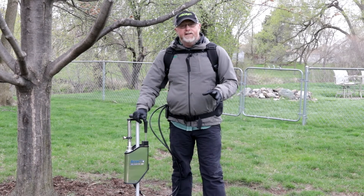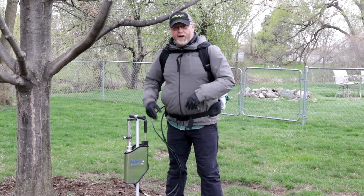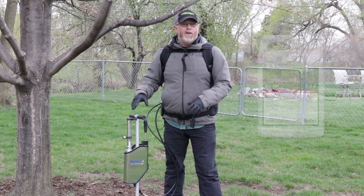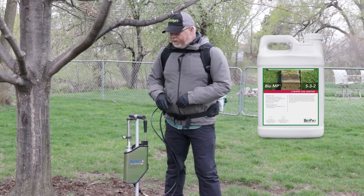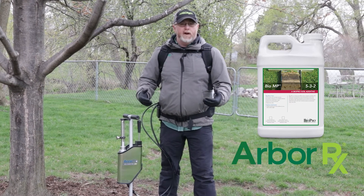It's all automated and it actually relies on hydraulic pressure. So what we do is figure out — again, white tree, red maple, nutrition. We're going to use BioMP today and kickstart the biology in the soil, which is part of our ArborRx program.